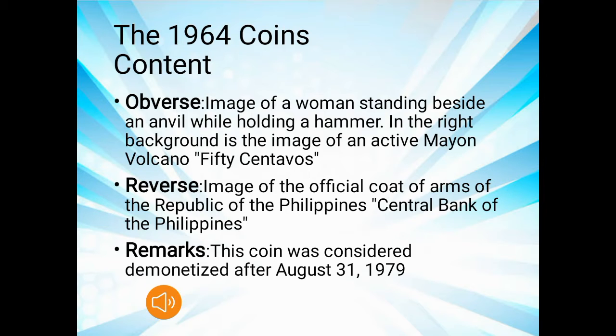The image of the official coat of arms of the Republic of the Philippines appears on the coin, along with the Central Bank of the Philippines. Notably, this coin was considered demonetized after August 31, 1979.